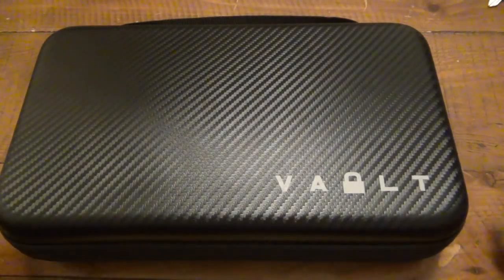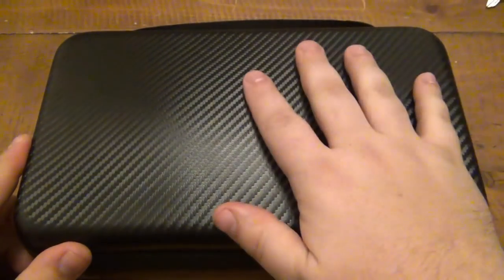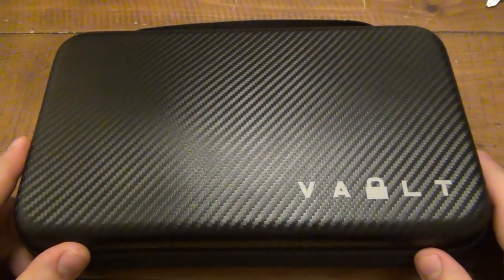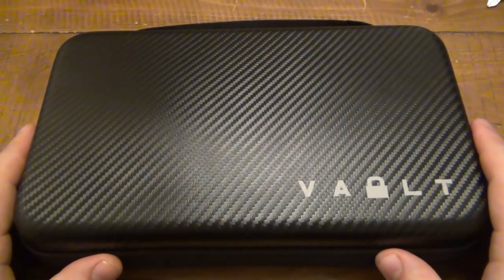Hey, what's going on guys? So today we're taking a look inside the Vault. What is the Vault? It is a storage case, carry case, basically a little organizer. It's actually pretty cool. There's a modular system on the inside, which we're going to look at in just a second.